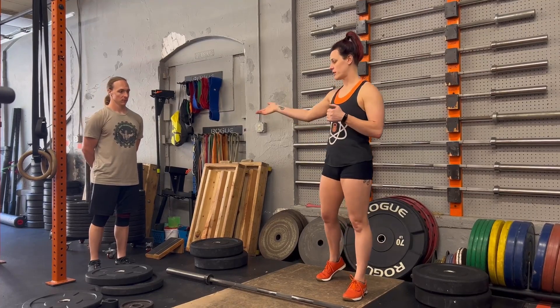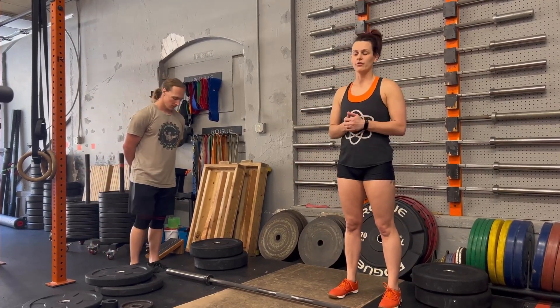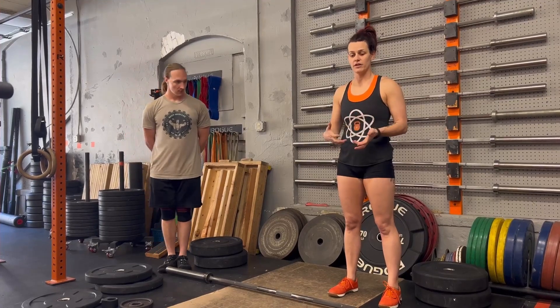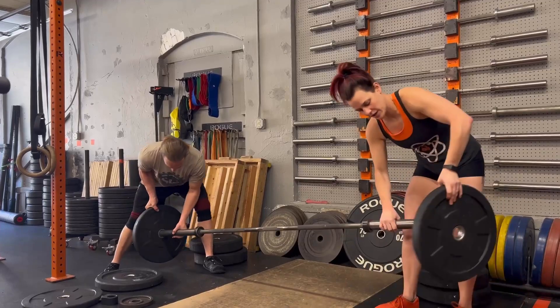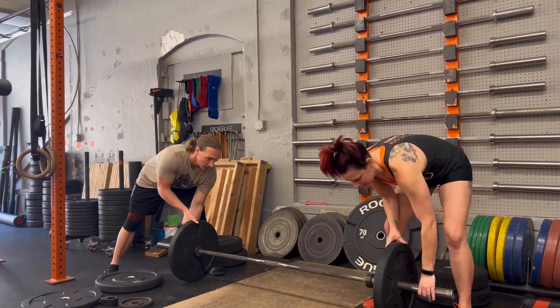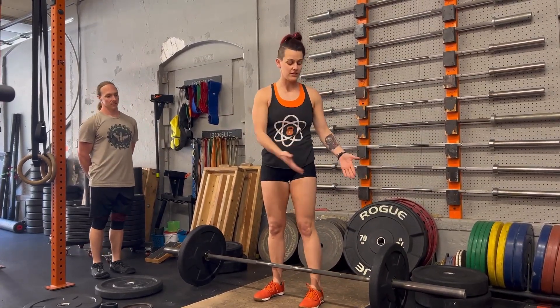So if Aaron is my partner, we're going to start behind our bar, and then we'll get a three, two, one, go. When the judge says go, we're going to load our bar however you want — you can start at whatever weight you want. We're going to start at 75. I'm going to look at my judge and tell them the weight I'm lifting, so I'm going to say 75 pounds.